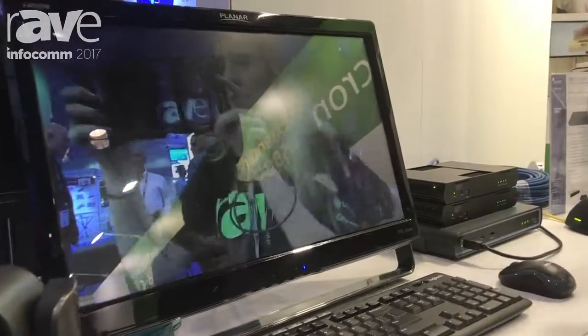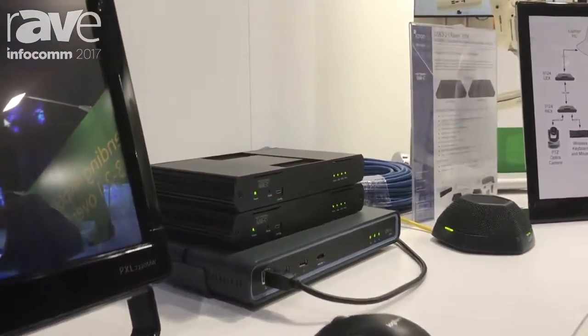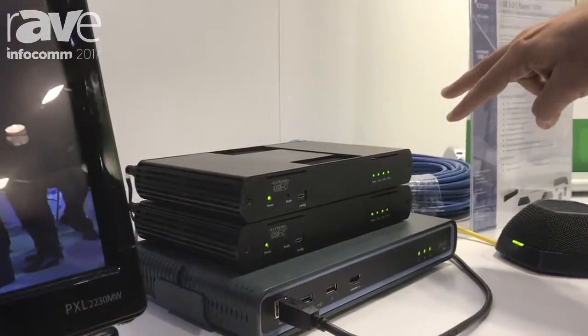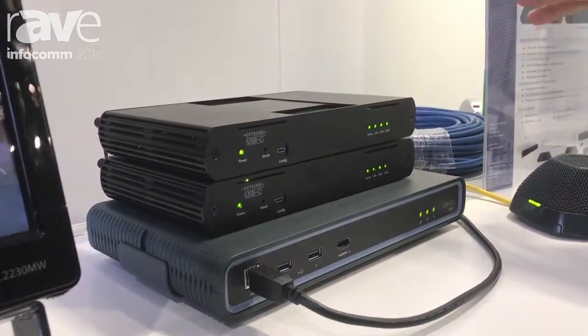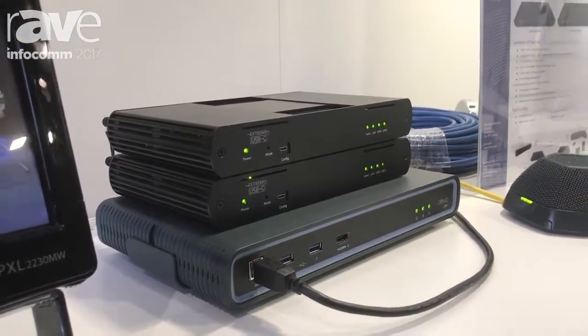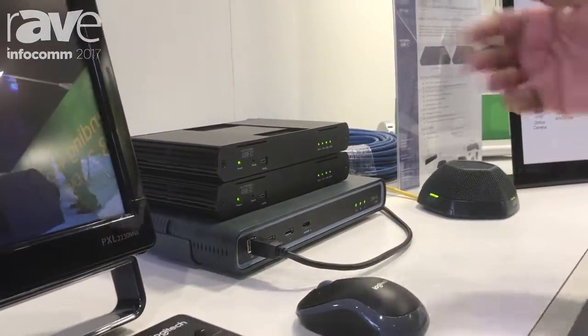Similarly, on the same platform, what we're showing here is again USB 3.2.1 extension — the world's first 3.2.1 extension over an Ethernet cable. It will go up to 100 meters, and depending upon the product configuration you can have four ports.